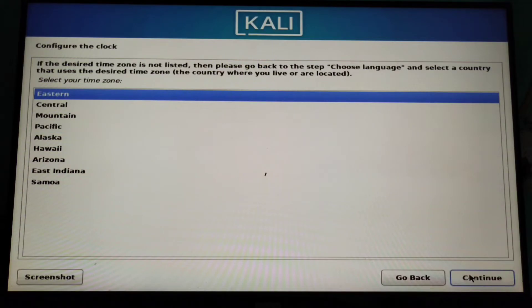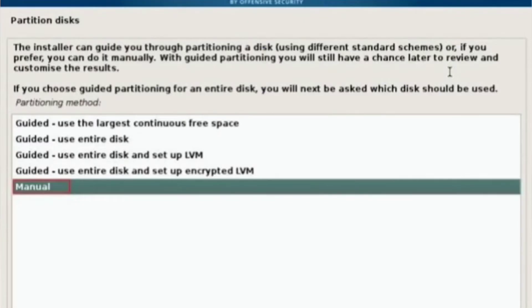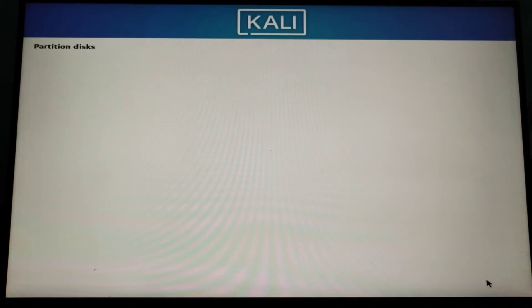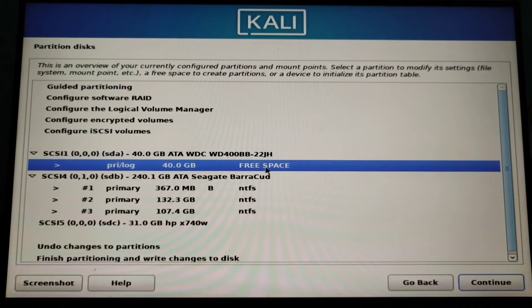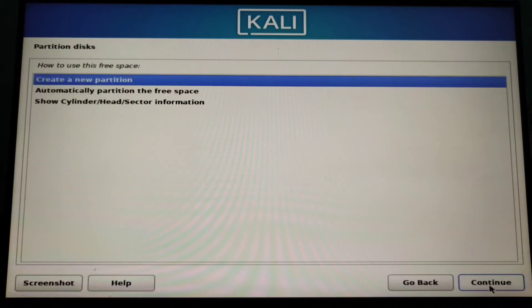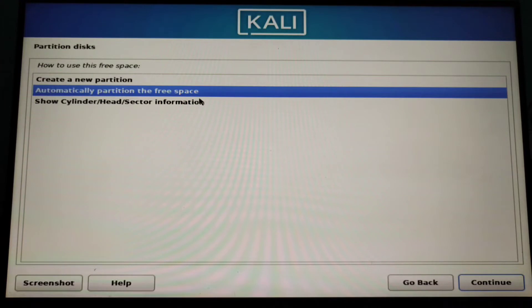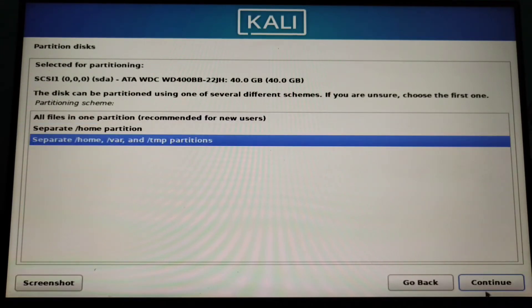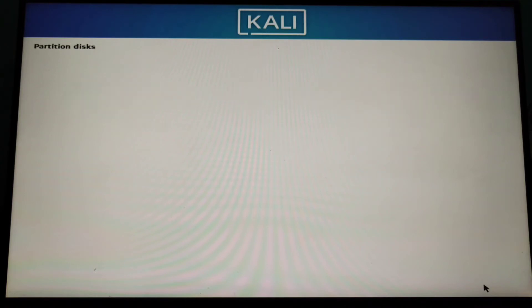Then continue and we are going to manually partition, so select manual and then select your hard drive and create an empty partition like this. Choose your free space partition and select the automatic partition in the free space. You can even manually create it but I'm choosing automatic and all files in one partition for new users.